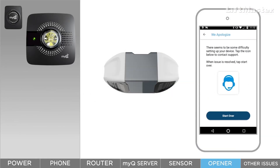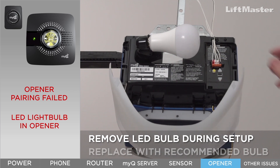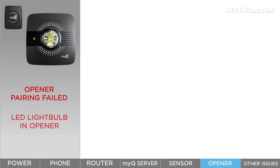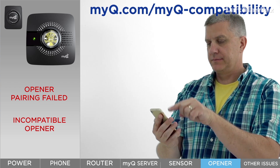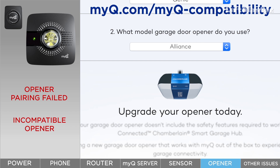If your hub didn't pair to the garage door opener, check the following. Some LED light bulbs can interfere with pairing the smart garage hub to your garage door opener. If you have an LED light bulb in your garage door opener, remove it temporarily. If this resolves the problem and the hub pairs successfully, replace the LED bulb with a different brand. Problems with this connection are caused when the garage door opener is not compatible. After you follow the app instructions to press the learn or program button on the garage door opener, you may experience several unsuccessful attempts to pair. Some brands may need up to 11 attempts. If pairing was not successful, go to myq.com/myq-compatibility and look for your garage door opener. If it's not listed as a compatible model, replace it with one that is compatible.